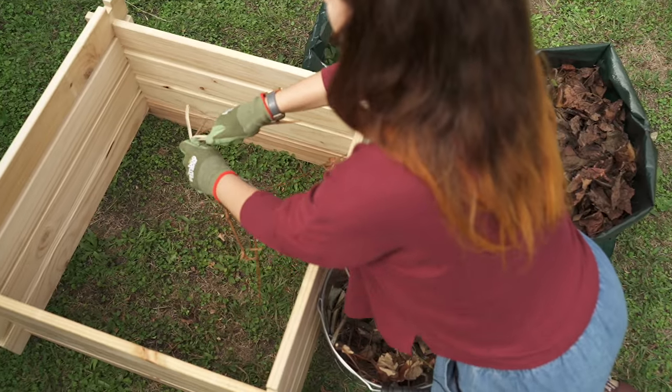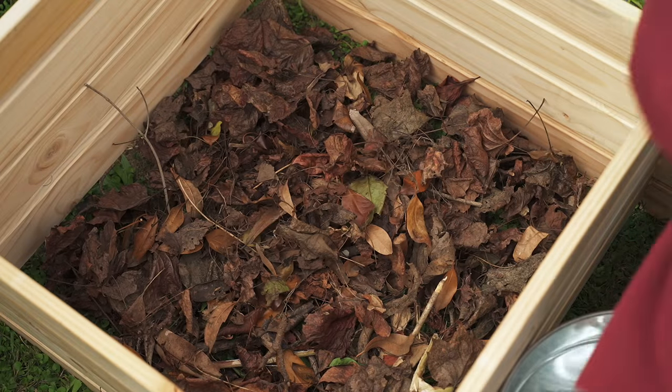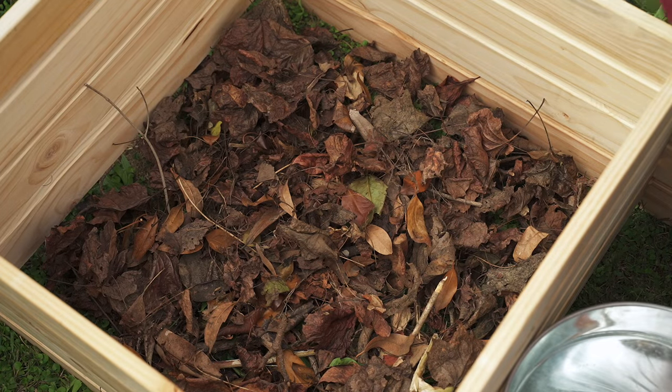First, start with a layer of your biggest brown material such as twigs and hedge trimmings, as this will allow air into the bottom layer.